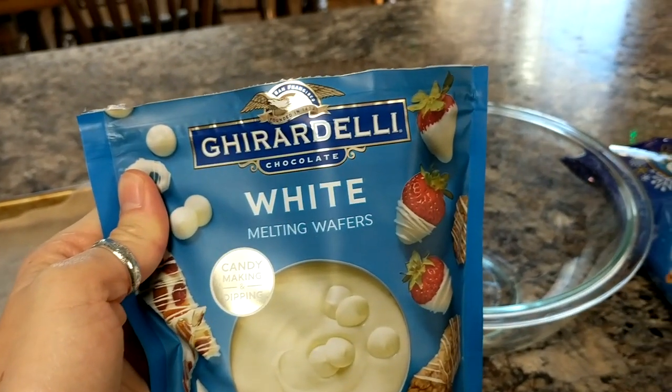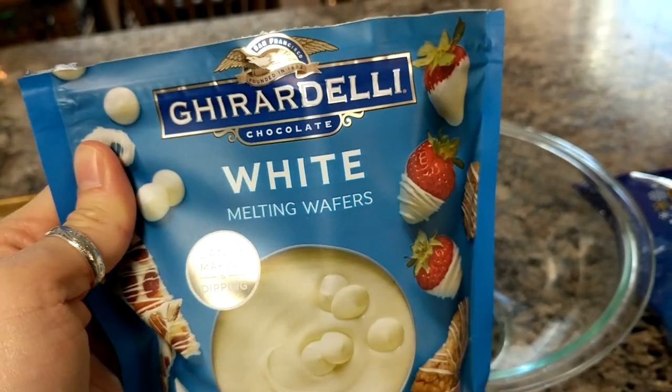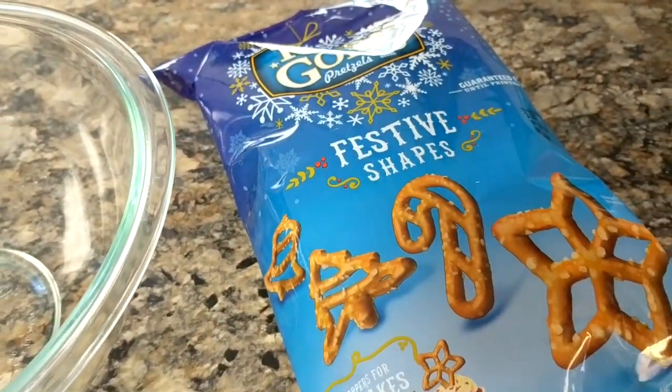Hey everybody, I'm going to show you how I make my chocolate covered pretzels. They're super easy and really quick to do and they're the best ever. I use the Ghirardelli white chocolate melting wafers and then I use the festive shaped pretzels.